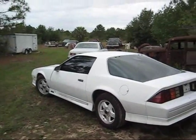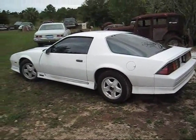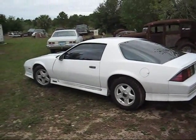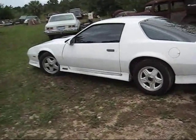I'm just going to carburate it and make it simple for me. I'm going to throw an Edelbrock carb intake on the thing and an HEI on the thing and be done with it. It won't be any problem for me. It'll drive just fine.